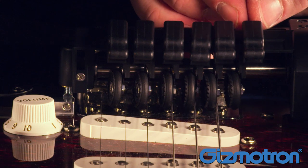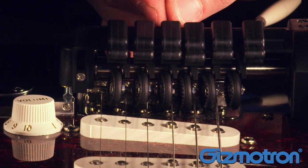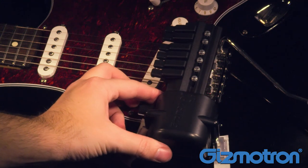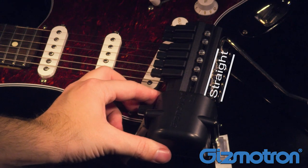Now is a good time to double check the keys to make sure that they're sitting beside each string. Now pivot the Gizmotron so that the body is straight and perpendicular to the strings.